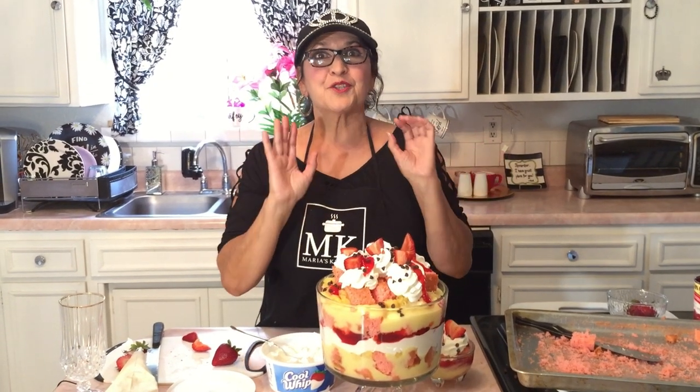Stay tuned for the next Maria's Kitchen — I've got beans coming up. People want to know how to do refried beans, so stay tuned, I'll show you several recipes with beans. Thank you so much for spending time with me today. One thing I forgot to tell you: you need to put it in the refrigerator and keep it in there until you're about ready to serve it, because it's got whipped cream that will spoil.